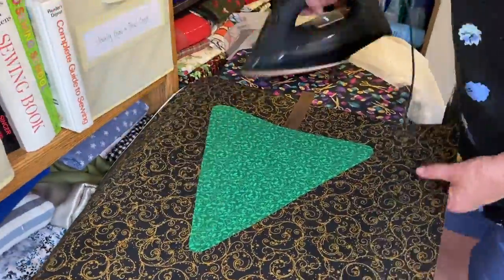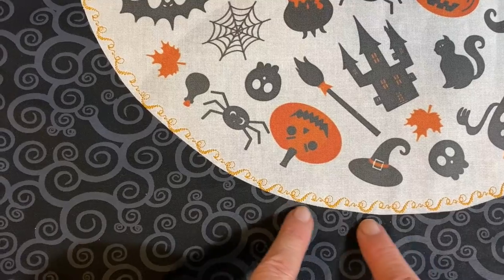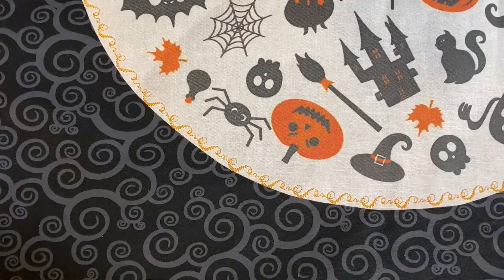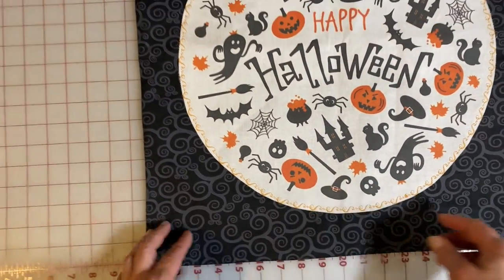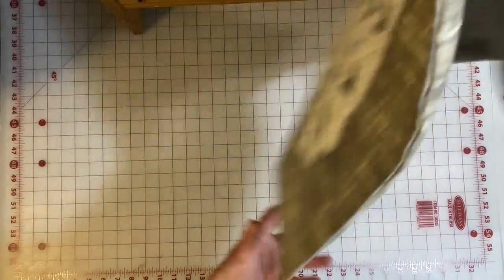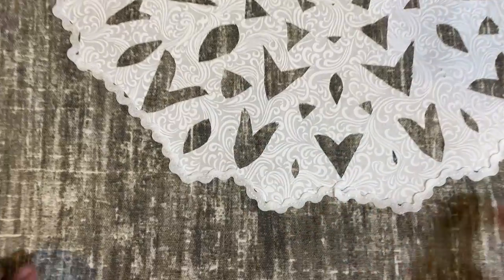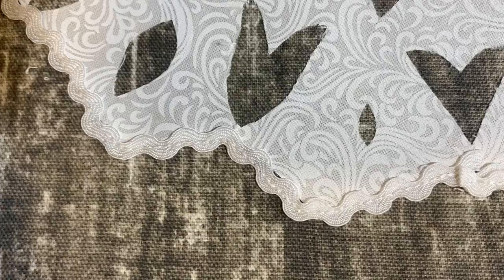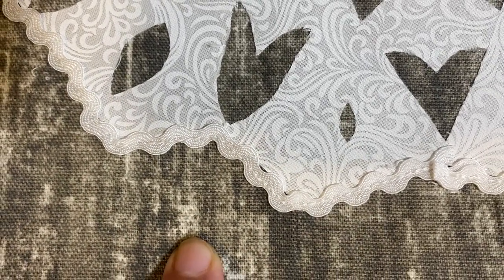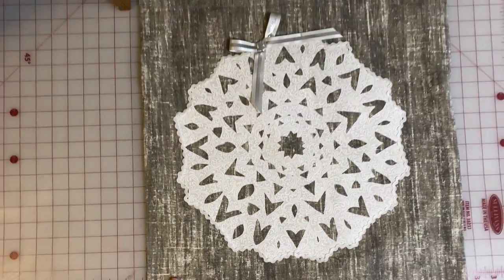One last word about Heat and Bond — you cannot sew through it. I naively did a decorative stitch on the Halloween pillow and it was a long way around with several needles. Don't do it. On the snowflake, we did not sew on the Heat and Bond — I took the rick rack just off the edge so it covers a little bit, but is not sewn on the Heat and Bond. Those edges are sealed because of the adhesive.